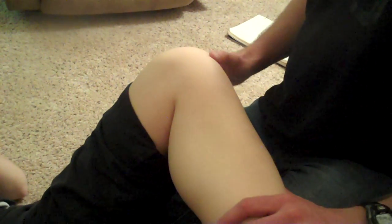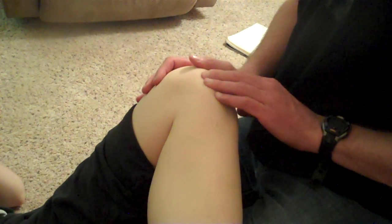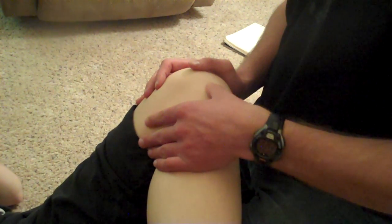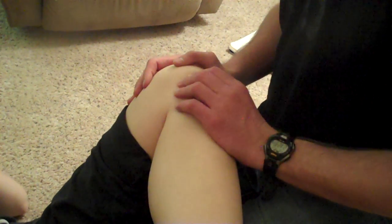If I want to do the infrapatellar branches of the saphenous, these are really hard to palpate exactly, but what you're going to do is have them in the figure four position like I have Sarah here. Find the inferior aspect of the patella, go medially on the knee, and then you can feel just a few of them right here. These are very superficial, so it's a little bit harder to palpate, but sometimes these can be sources of potential complaints.